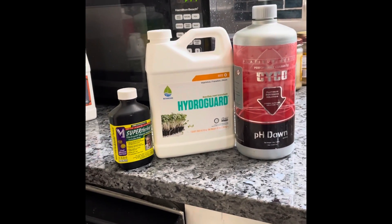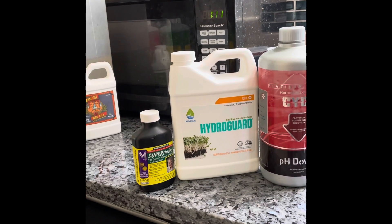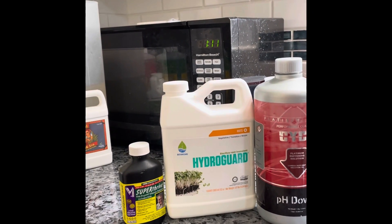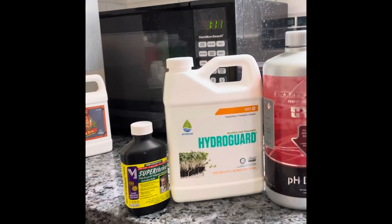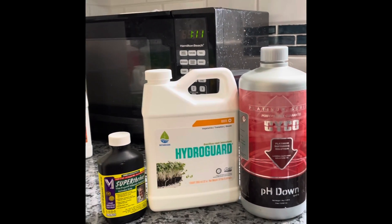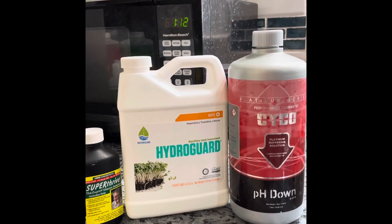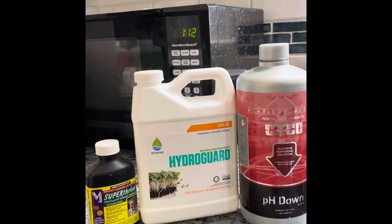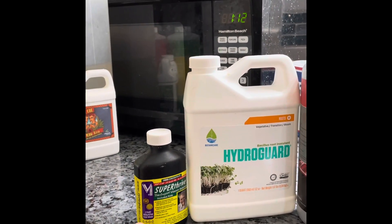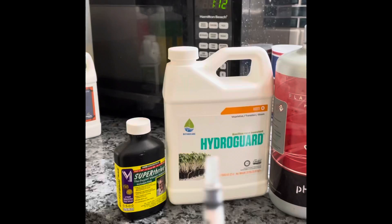These three products are what I use for my soil plants and my LECA plants. Super Thrive is a vitamin — it's a good transition helper that helps plants transition. I put five drops in every gallon of water. HydroGuard is a root inoculant that helps break down dead decomposing matter and builds up a symbiotic relationship with bacteria. It's an amazing product that I use on everything — soil plants, LECA plants.